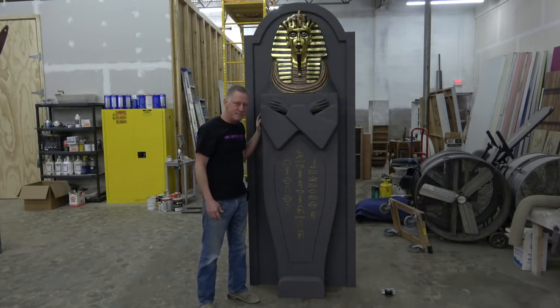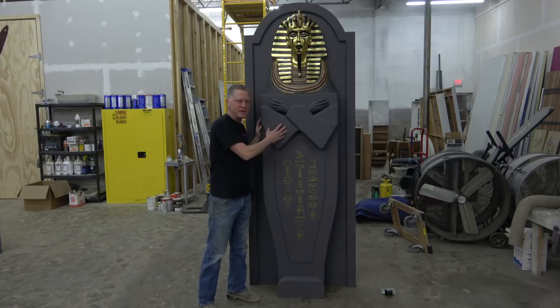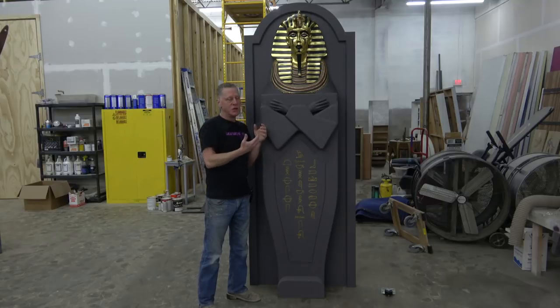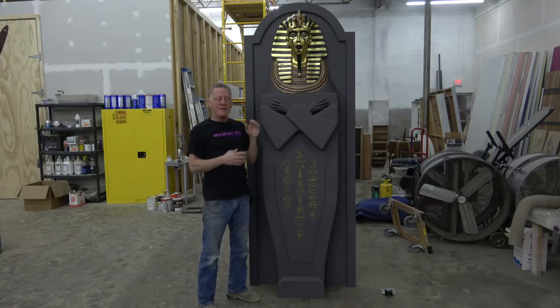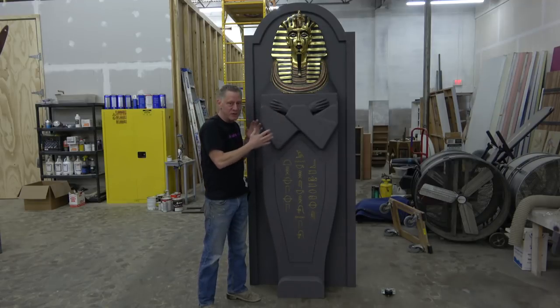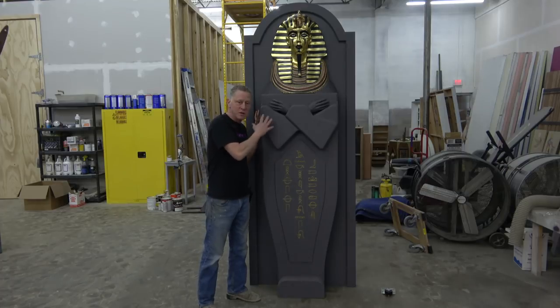We're pretty damn happy with this guy right now. One important element is that the flail and crook are removable. Anytime you have a lever, you're looking at something that can potentially damage the lever itself or damage the piece depending on how it's made. Having a really tough interface between those pieces is very important in this sort of application. There are some mechanical concerns with this guy that we addressed.